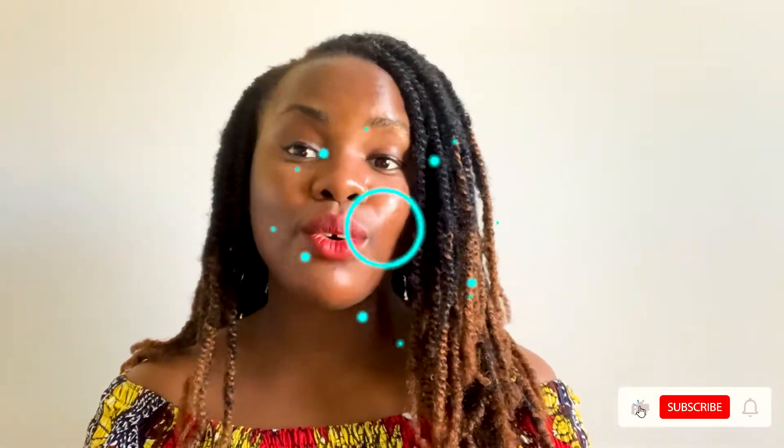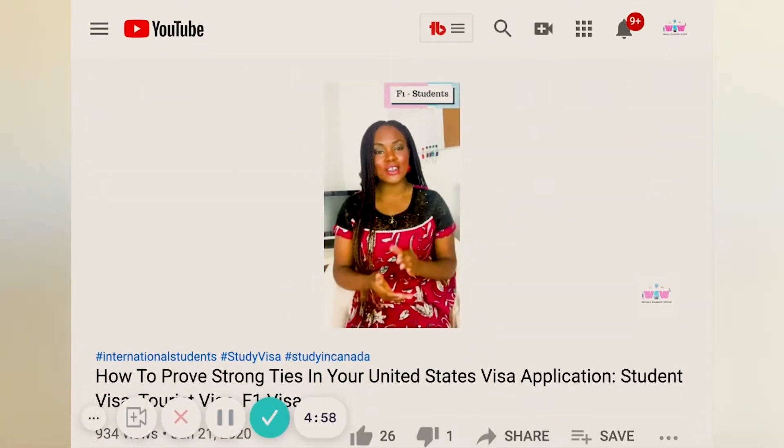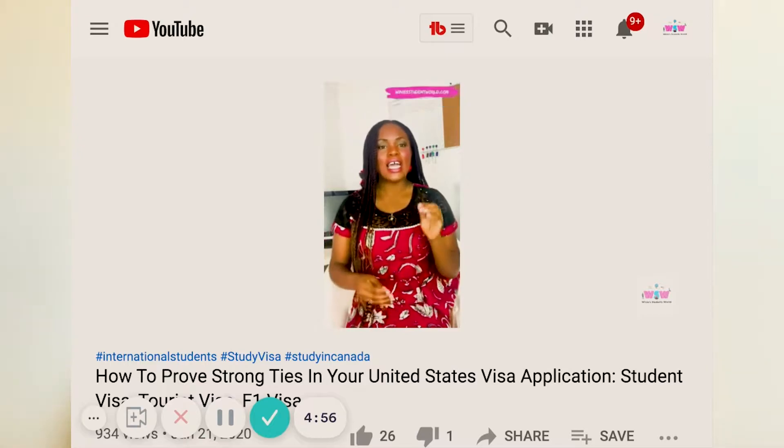Those are the basic things you need to have to ensure your student status is covered before you go to the embassy. There are also other documents you need — I've included a video on how to show proof of strong ties to your home country — but as a student, these are the core things. Before you appear before the consular officer, you need to have all of these things ready and done.